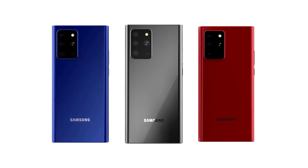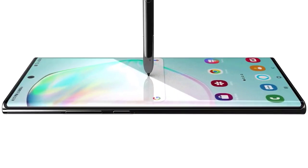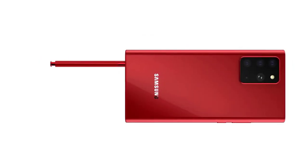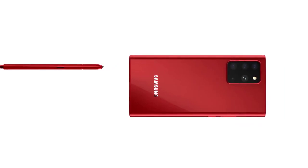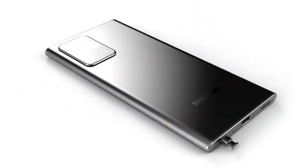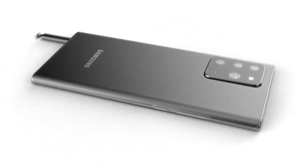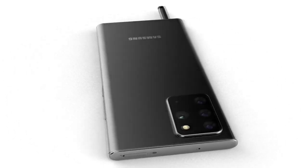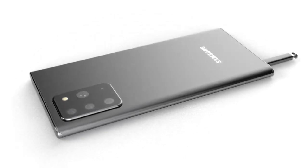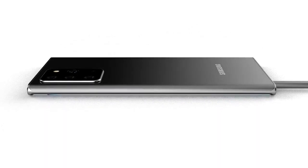The Samsung Galaxy Note 20 is coming with insane specs and we may even be getting an Ultra model. Week upon week we're receiving tons of information about the Samsung Galaxy Note 20. Today we have details of the camera specs, color variants, and more. Please like the video if you're a fan of the Galaxy Note series, and let me know in the comments if you're looking forward to the Galaxy Note 20, the Note 20 Plus, or even the Note 20 Ultra.